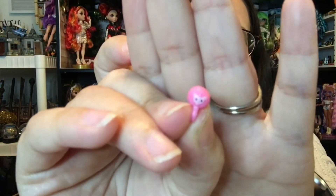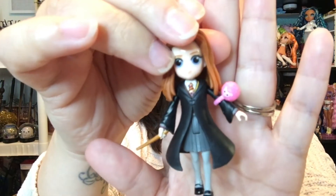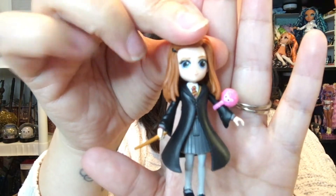Ginny comes with Arnold, her pygmy puff. I was going to say he goes on her wrist, but maybe he'll fit on her arm — he kind of fits on her arm, like that.